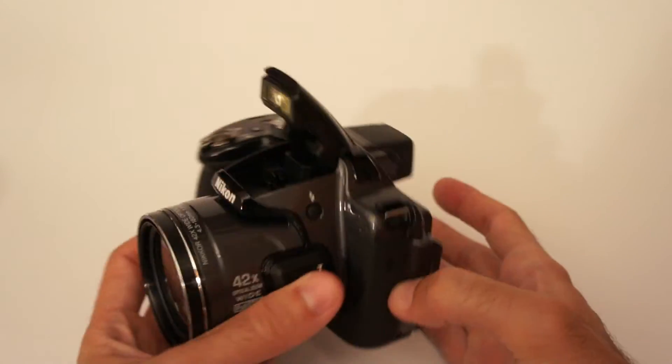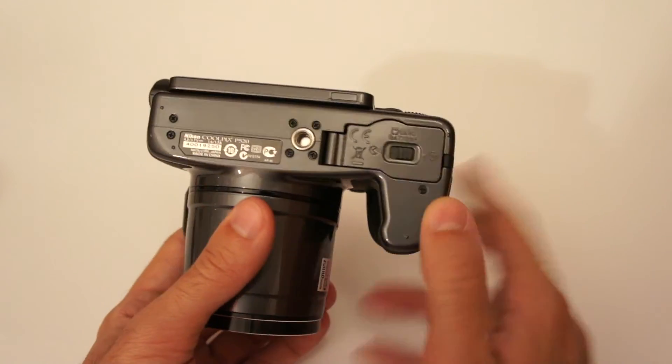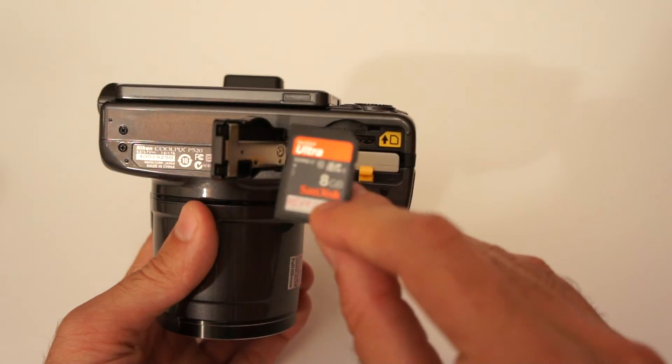Of course a pop-up flash is built in, and the camera has a metal tripod mount. It uses a lithium battery and standard SD memory cards.